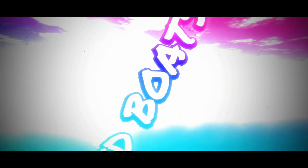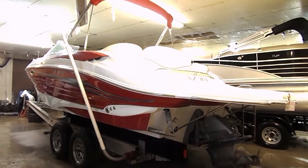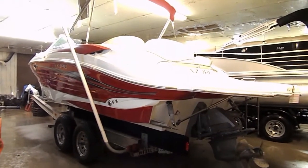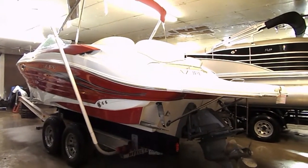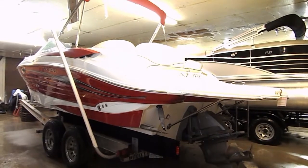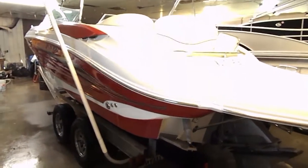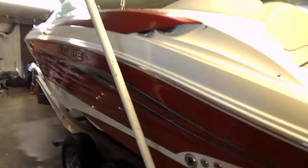Let's just take a look at this boat. Howdy folks, it's Brandon Johnson and I'm about to show you a kick-booty Azure 258 Bowrider. It is a 2008 model with 294 hours, 5.7 GXI Volvo 320 horse, dual prop drive and trim tabs.